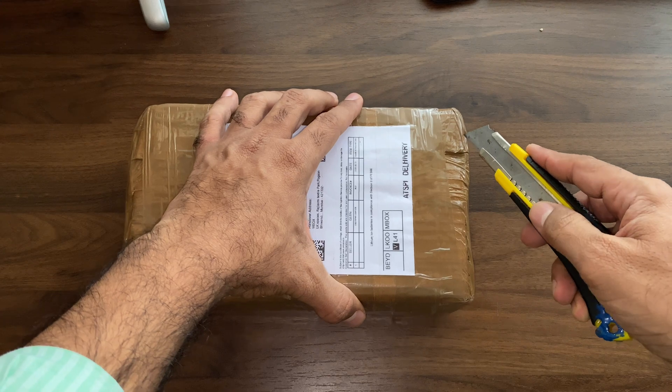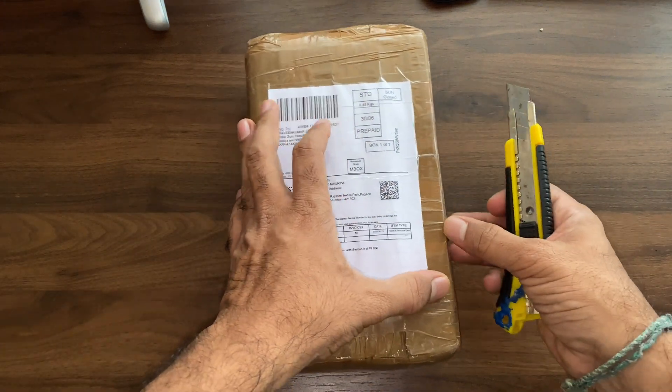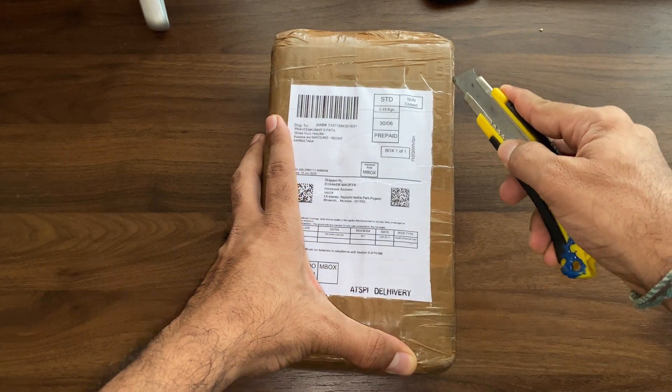I got this instrument from Amazon. The link of the instrument is given in the description box of this video — interested people can go through it by clicking on the given link.